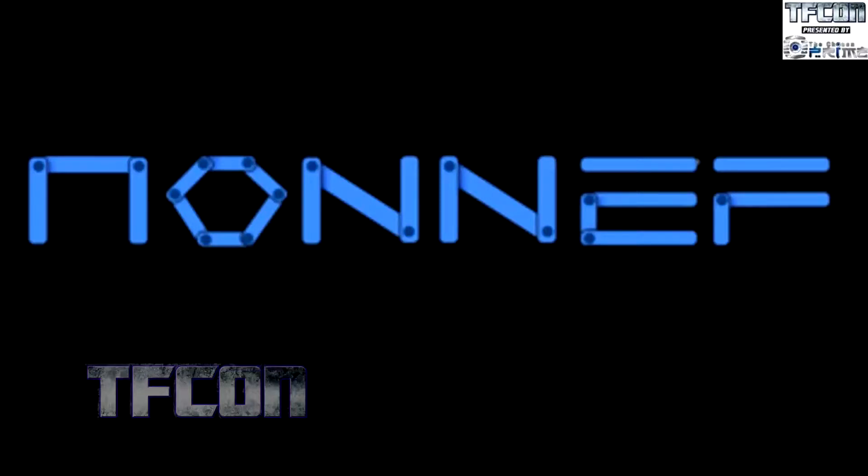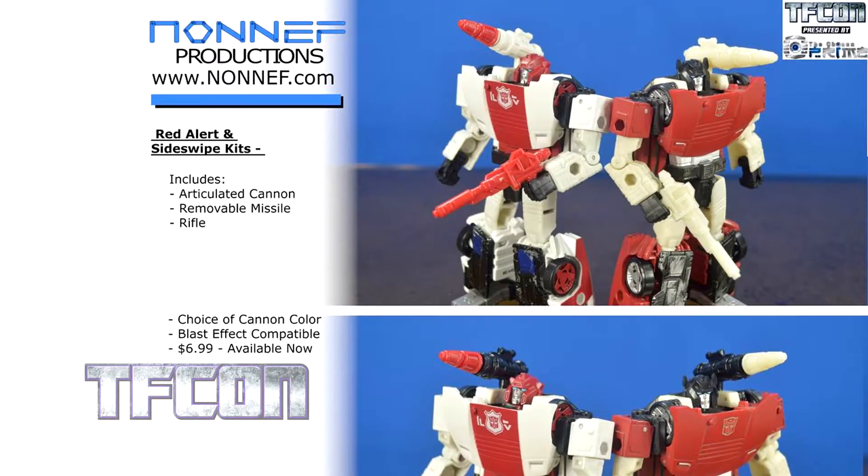So we're back to Nornith, which does some very nice stuff. We've got ones for Siege Red Alert and Sideswipe. The really cool thing with this is it comes with both missile articulated cannons and removable missiles — really changing it up. It's BlasterFX compatible, so you get an option with choice, which is really nice. Some of the choices do sell out quickly with color, so when it goes live, be ready. Nornith makes them and they sell, and then that's it. I missed out on the Rocket Pack last time — I'm still kicking myself, because every Sideswipe deserves a Rocket Pack.